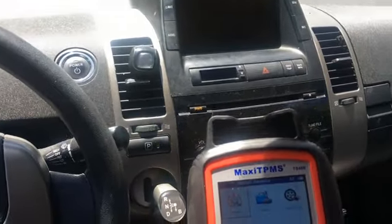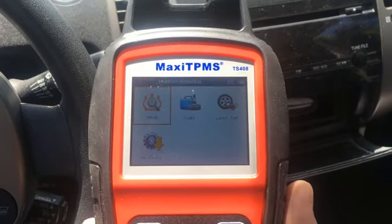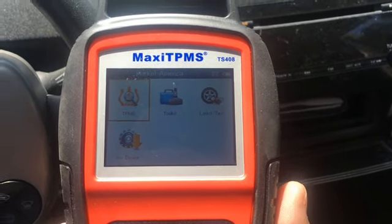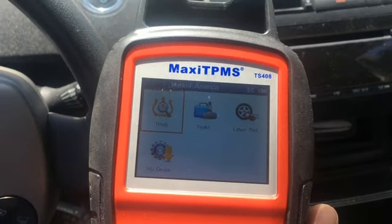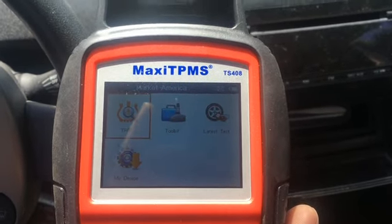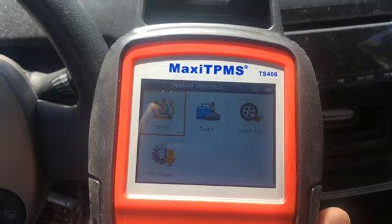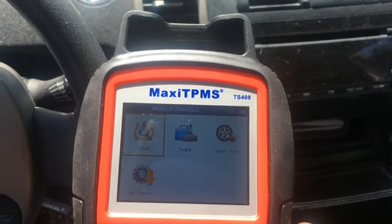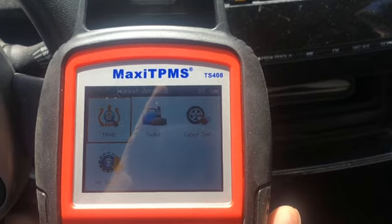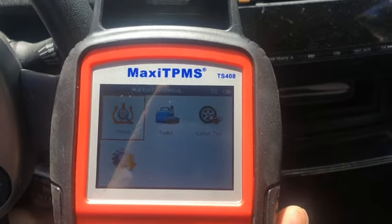The Maxi TPMS TS408 is the cheapest Maxi TPMS system — it can only clone the TPMS sensor. As I understand it, there are two general ways to pair the TPMS sensor with the car: one is to clone the sensor so it looks like the old sensor that was replaced, and the other is to put in any TPMS sensor and make the car learn that there is a new sensor. This cheap Maxi TPMS only allows cloning, so we'll be programming the sensor to pretend it is the same as the old one.